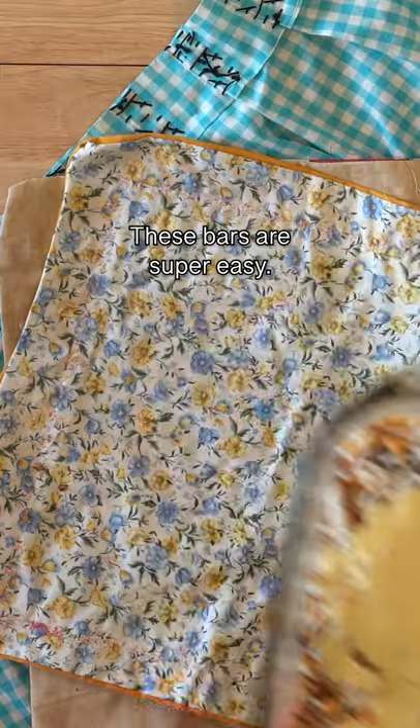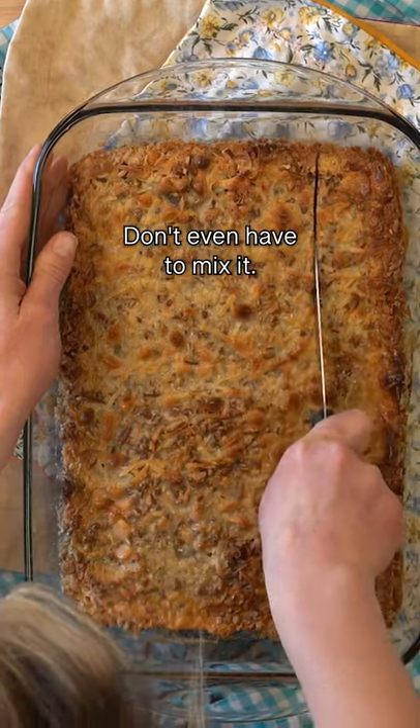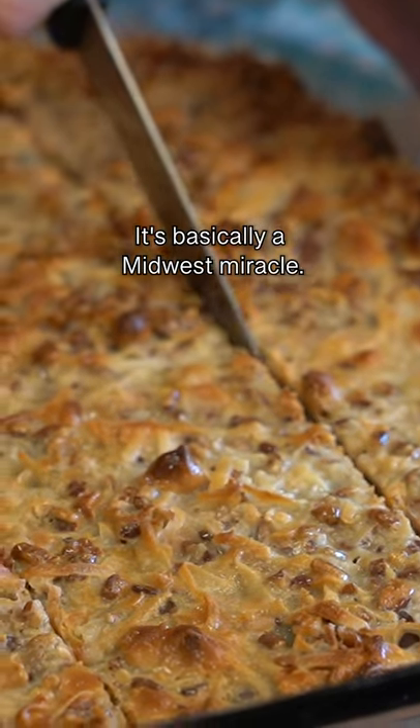These bars are super easy. You only need one pan. You don't even have to mix it. It's basically a Midwest miracle.